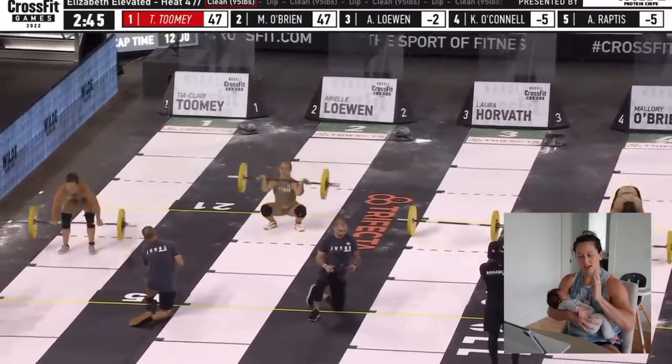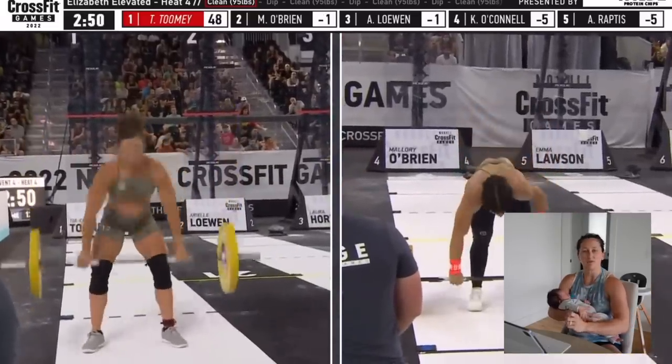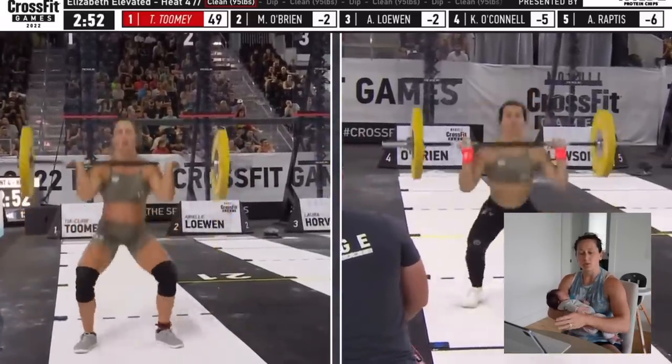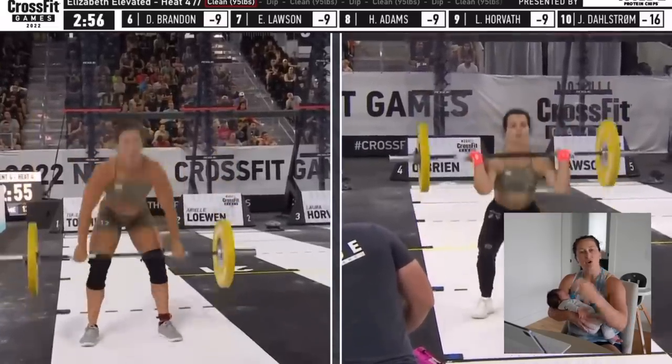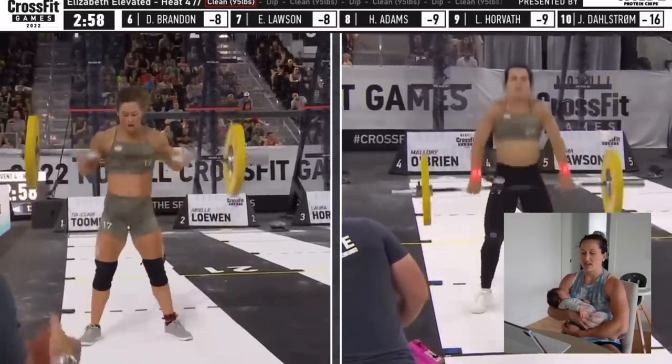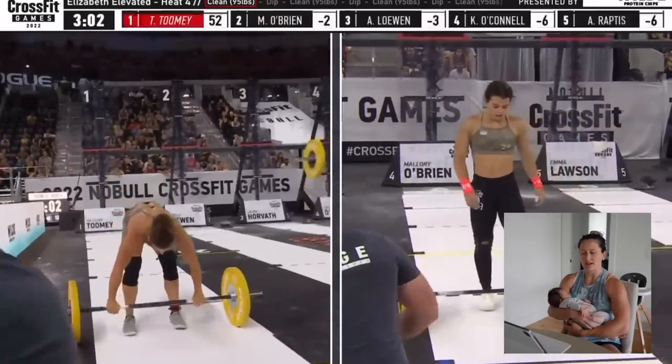And he said, 'Tia, I need you to just calm down. I need you to just stay level-headed. I know what you're capable of doing, but you do not need to win this. And you can win it, but you don't have to go out as hot as what you want to.' And I said, 'It's fine, my body can keep up with it. I know exactly what I need to do.'